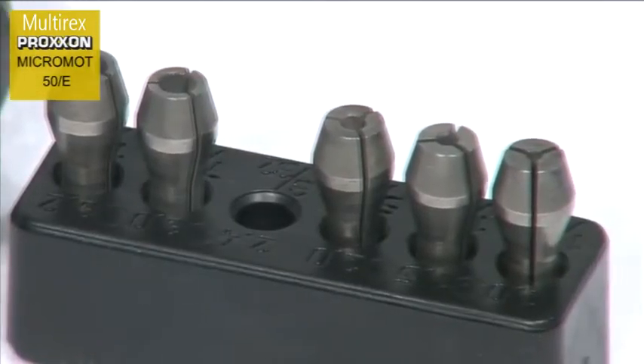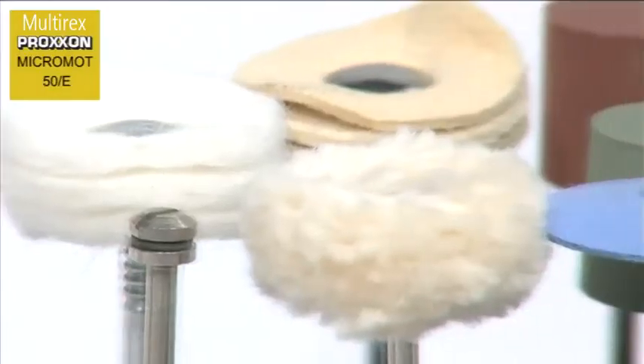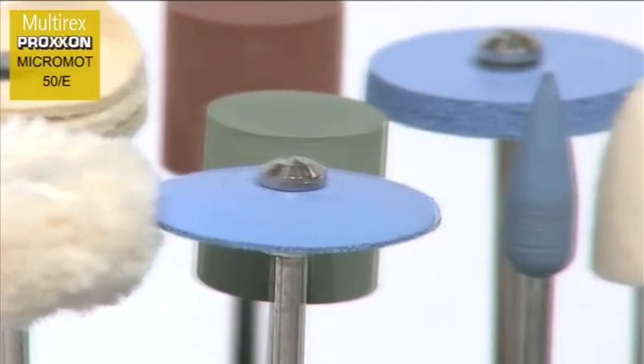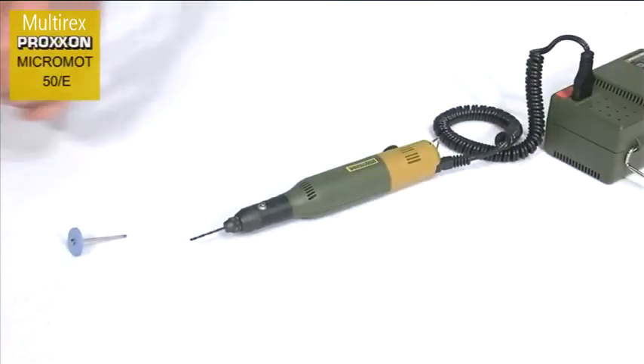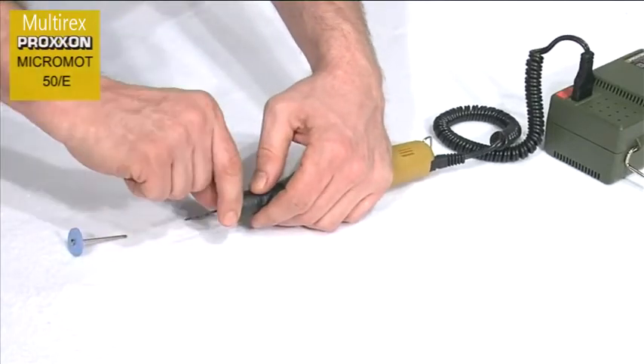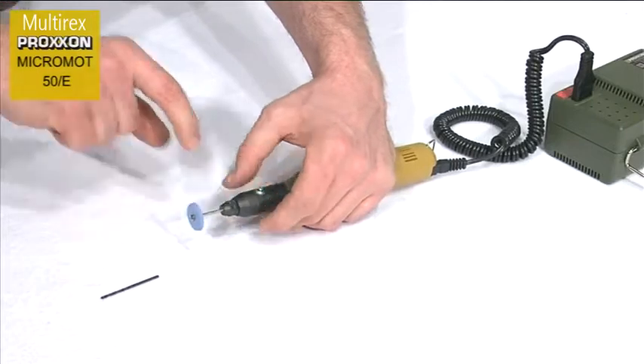Superior steel, three-jawed steel chucks ensure that our tools are held accurately and firmly. The pen handle sits comfortably in the hand, ensuring that working with the tool is extremely pleasant, and tool changing is realized in seconds with the assistance of the spindle locking knob located on the forward part of the handle.